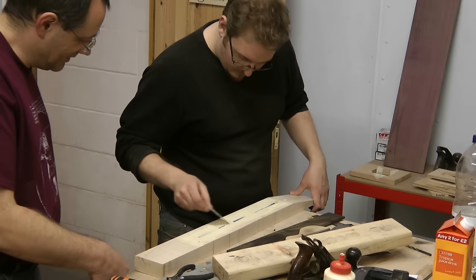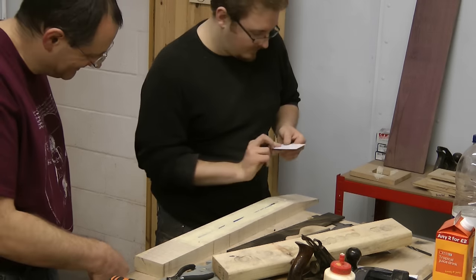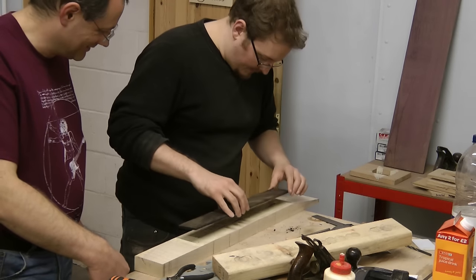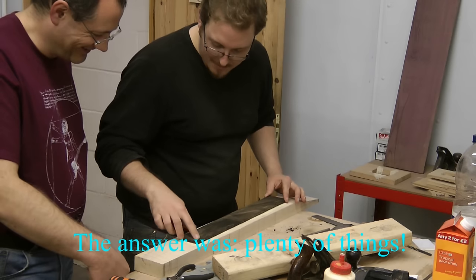So by the end of today we have a body - maybe not quite a cup shape yet - and we have a neck with fretboard and fret slots. I wonder what we'll do for the five more days. Pretty much done - it just needs to be screwed together.